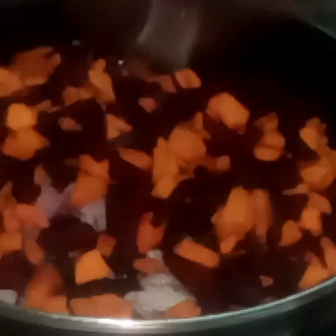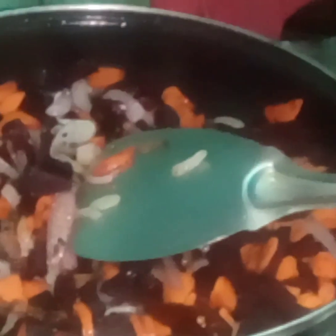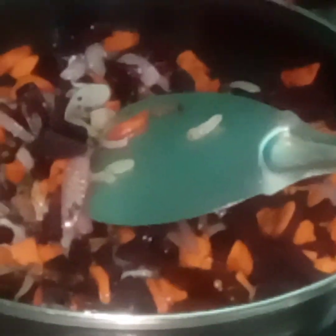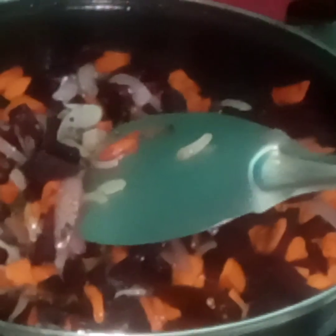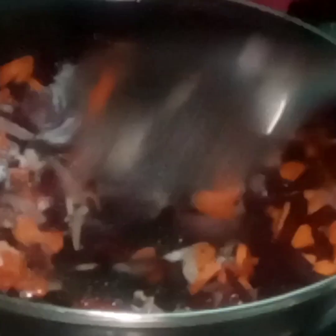Let's add some carrots to the pot and try it. After the pot, add it to the pot as well. Add a little water.